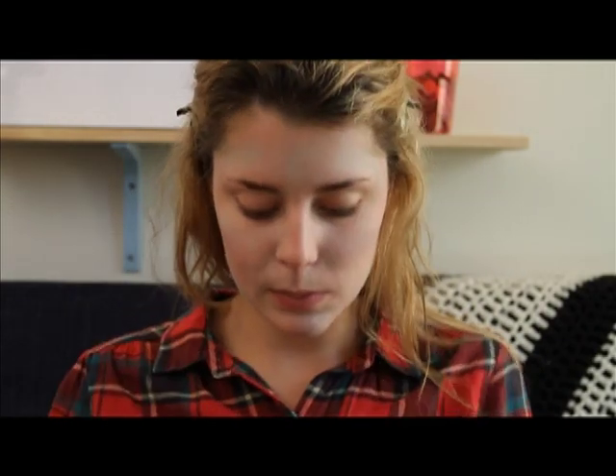You just blend it in with your fingers. And if you don't have redness in your skin, I can't help you because this is what works for me, so it probably doesn't work for you. Sorry! Then I'm going to take a little makeup sponge.